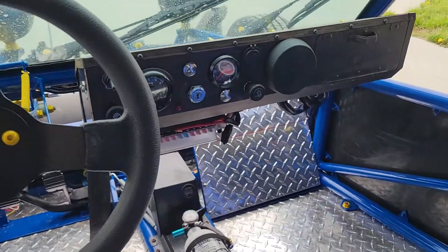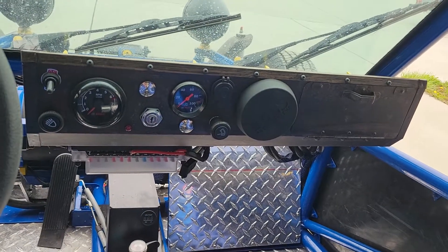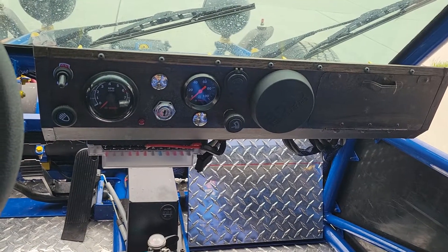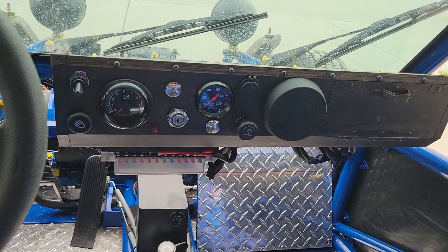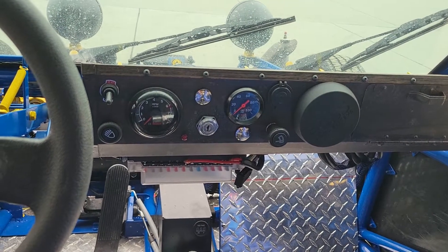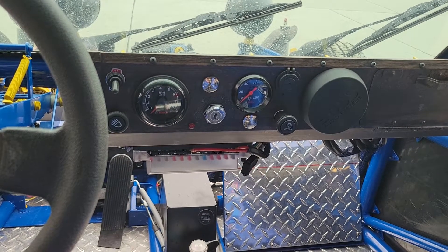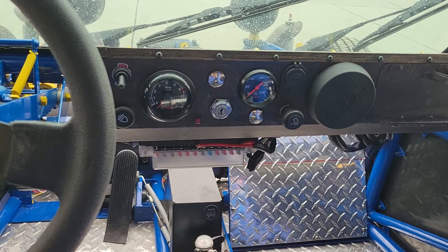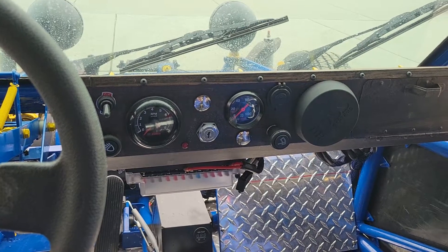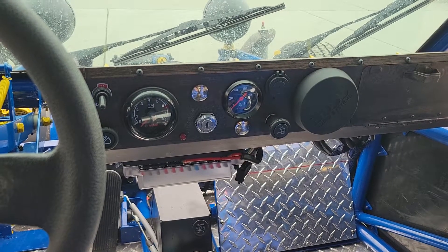Here's the dash setup — it's pretty simple. There's a switch on the upper left, emergency flashers, and lights below that. In the middle is the tachometer. There's a horn above the ignition switch, an oil pressure switch in the middle, the wiper/washer button, a 12-volt power outlet, and the switch for the wipers themselves.